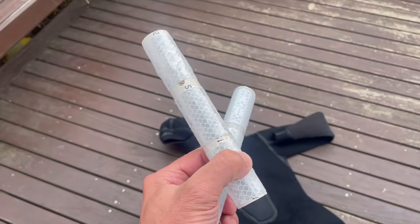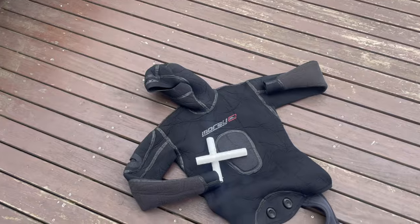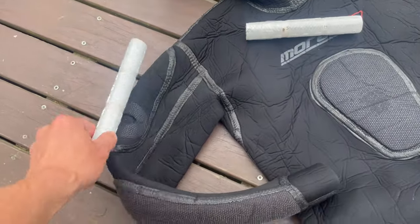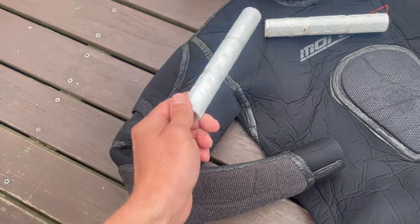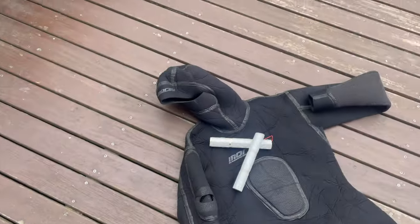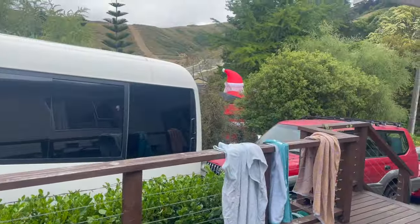There you go — a couple of flashes made up. Take them out next time you go look for a kingfish. These Mörray suits actually have a knife pocket on the arm so it keeps them on hand when you need it. Thanks for watching guys, have a good Christmas and we'll see you next time.